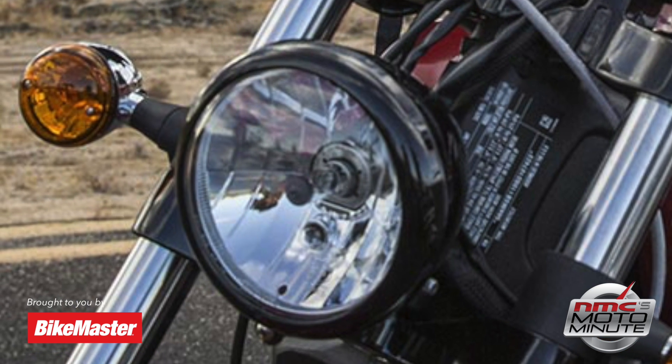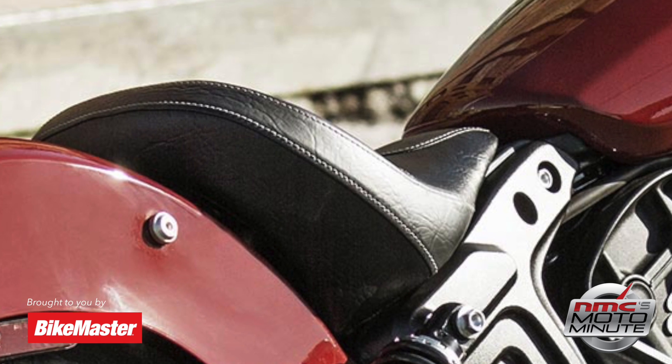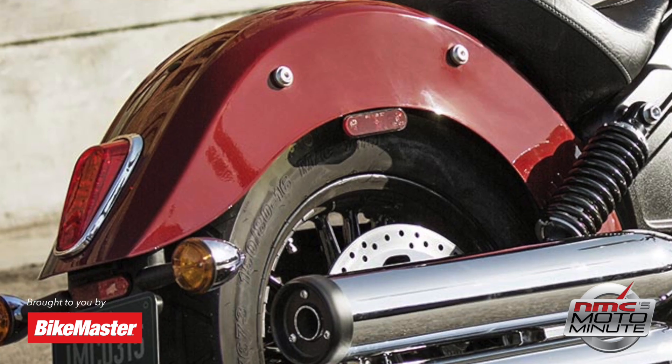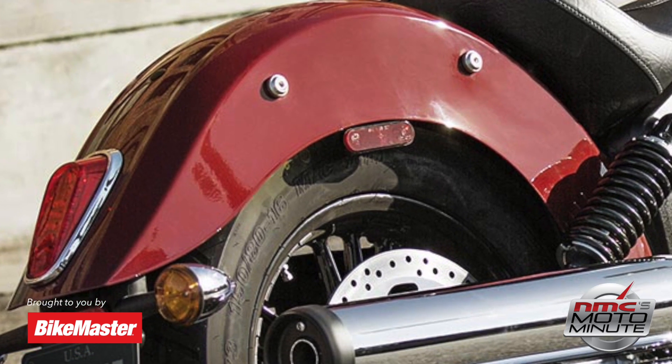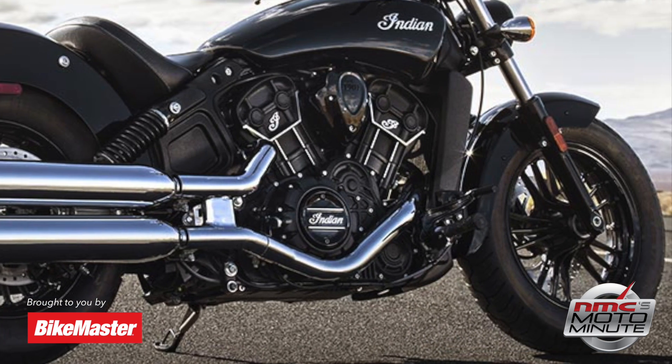With that also comes its stylish good looks. It has a sleek, blacked-out headlight, a black seat that's as stylish as it is comfortable, fleet-style fenders inspired by the original Scout, and for some extra flair, blacked-out, durable, cast-aluminum wheels for an even bolder look.